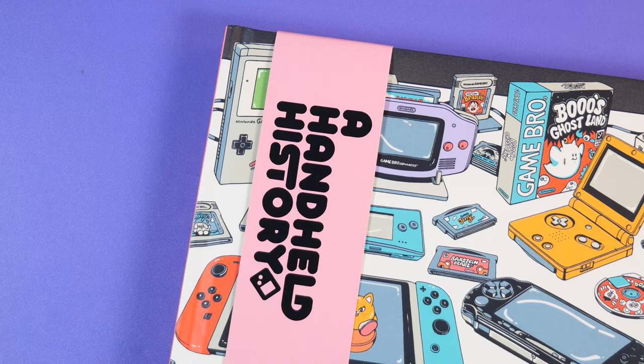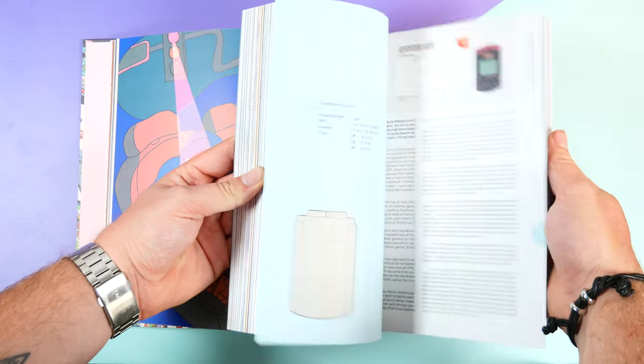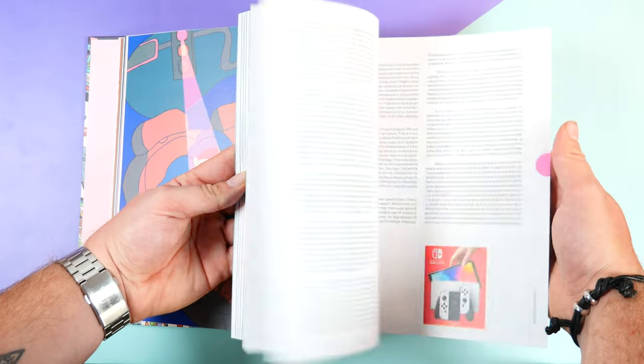Before I jump into the review, I just want to quickly state that our book, A Handheld History, is now back in stock with a few hundred units available just before Christmas. So if you've been waiting to snag one, now's your chance as we won't be restocking until mid next year. So here's our full review of the RG505.